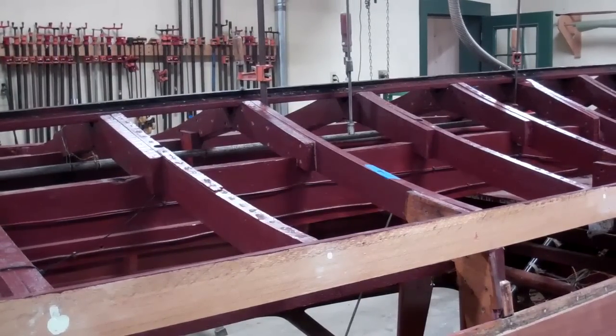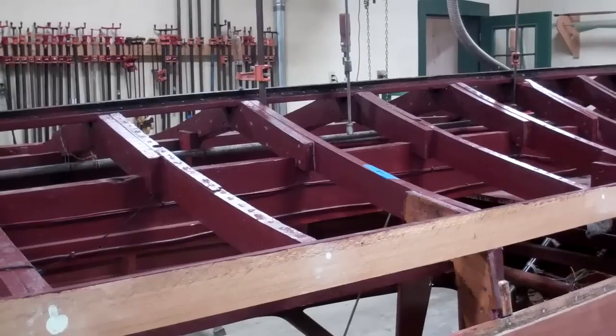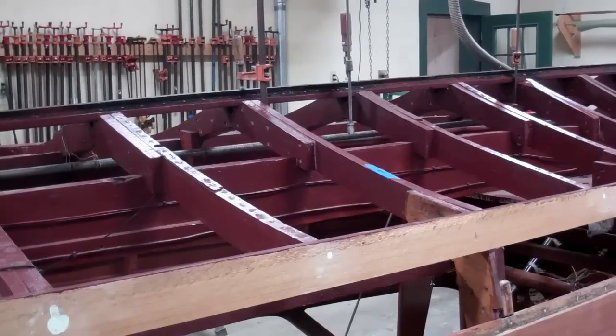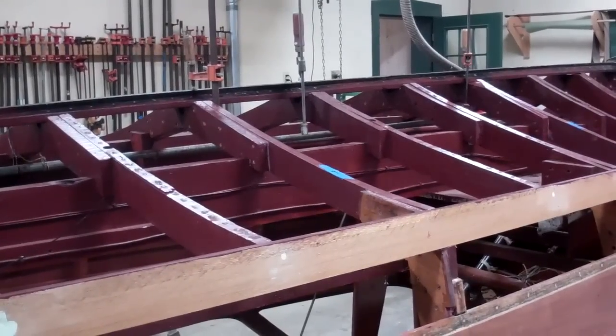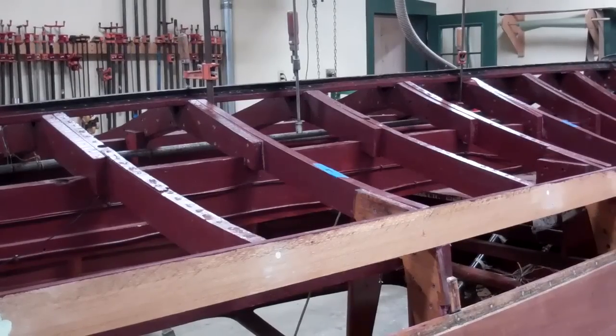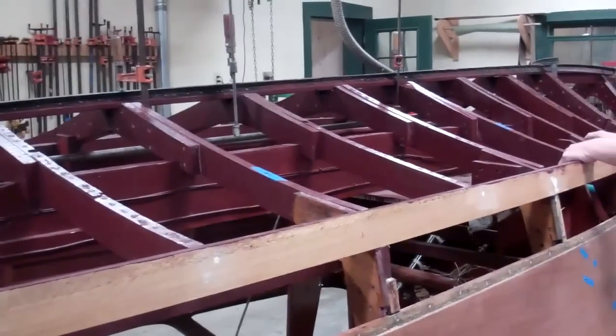RJ went down to our storage building where we have another '46 U-22. It has the same deficiency, and I'll simply hand it over to John so that he can give you a little introduction on primary frames versus intermediate frames. Take it away, John.